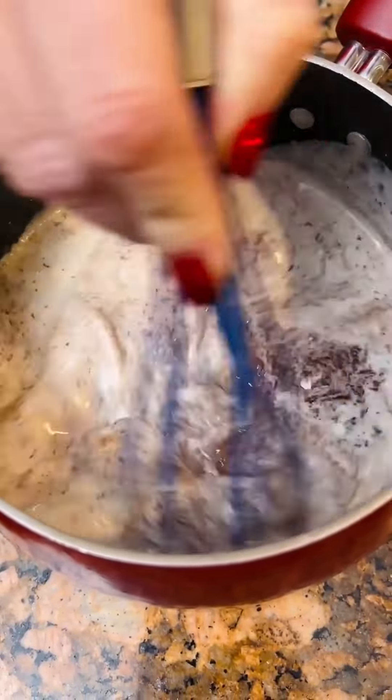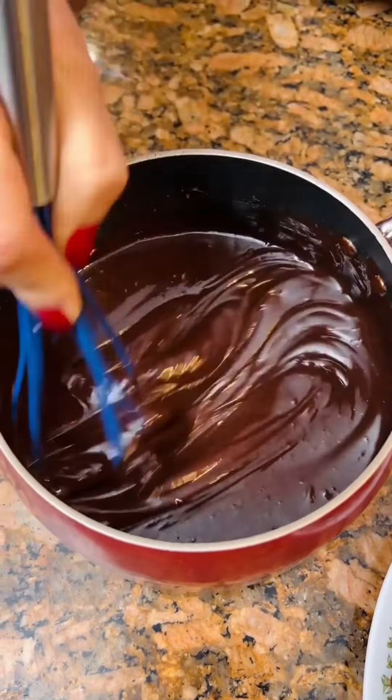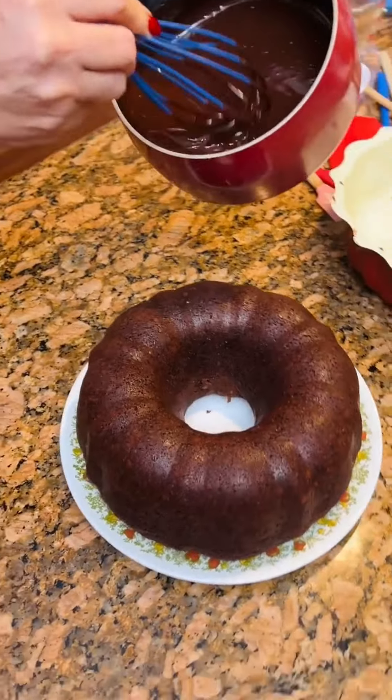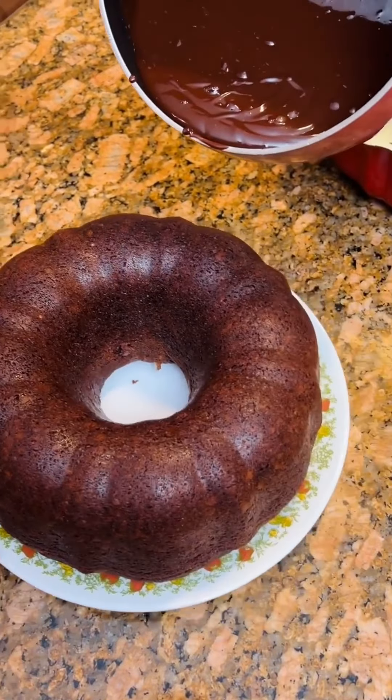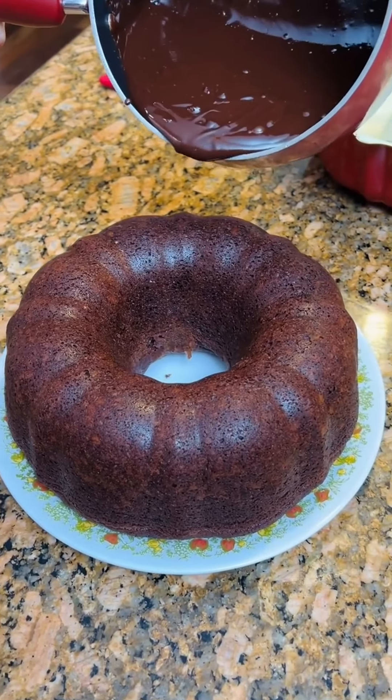This is the ganache. It looks good — and it wasn't hard at all. So you do around the sides right here, and then you do in the middle. Then you pour all the extra, it says, right in the middle.